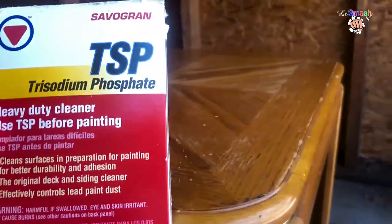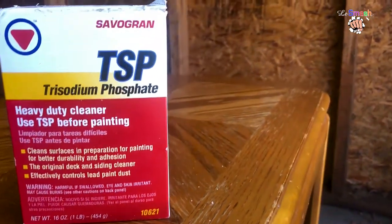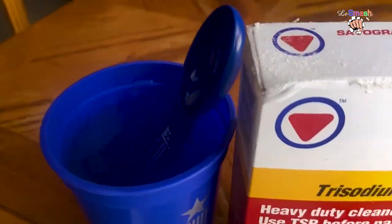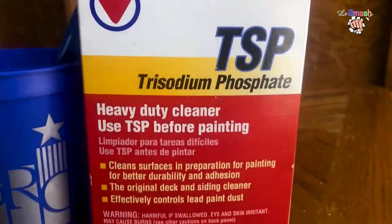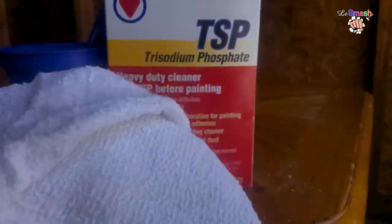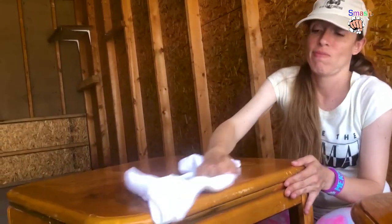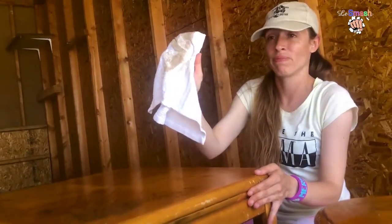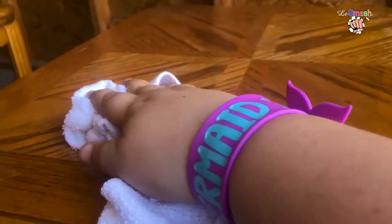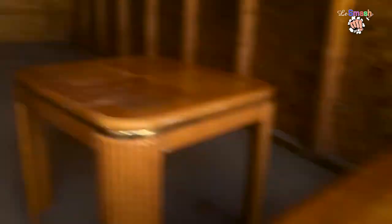We have some trisodium phosphate — TSP — that we put a little bit of in some water, and we're going to just wipe down the surfaces with it. We've got matching mermaid squad going on here!